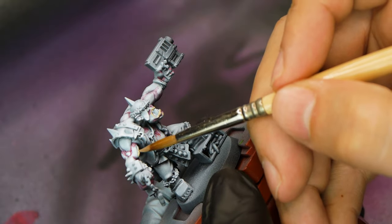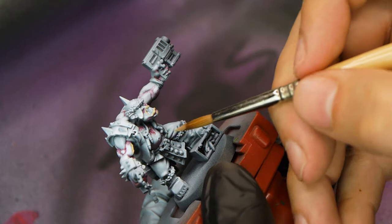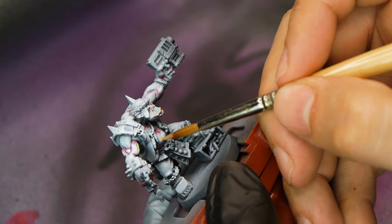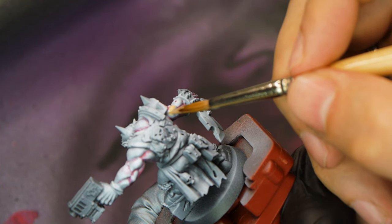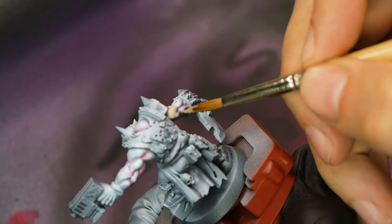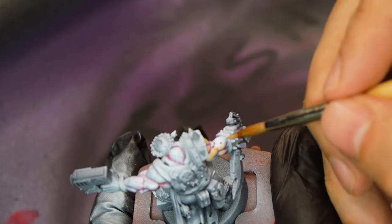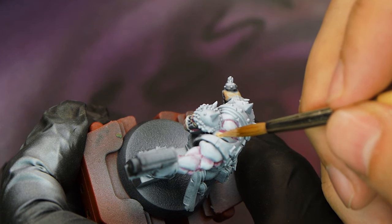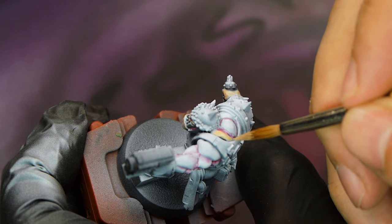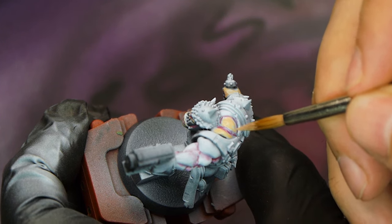Once that was all on, I took some Kislev Flesh, watered it down, and applied it to all the rest of the skin area. I'm working very rough and ready right now, not worrying too much about getting smooth blends or transitions. We're going to be going back to the airbrush in a bit and that will tidy everything up and smooth out all the blends. I'm not worried about a super smooth layer here either, because if a little bit of the black primer or the white zenithal is left showing through, that will be fine — when we put the green over the top it will create some nice variations in skin tone and those little imperfections you should have in skin.